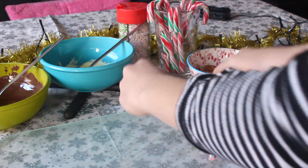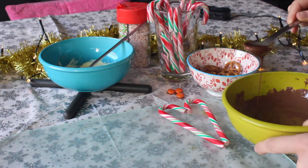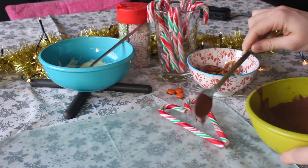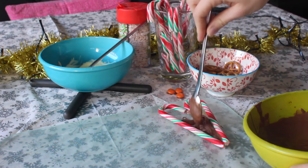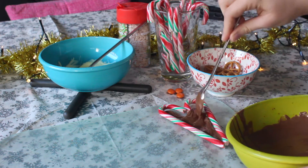I'm making this chocolate candy cane heart by just basically taking two candy canes and laying them in a heart shape and then pouring in some chocolate. Let that sit. And you can't forget about the sprinkles because they make it so cute.